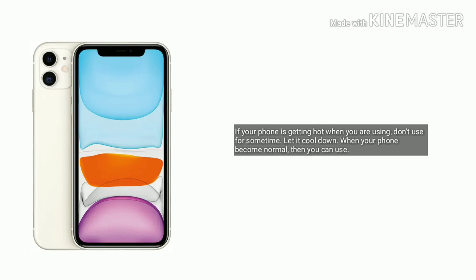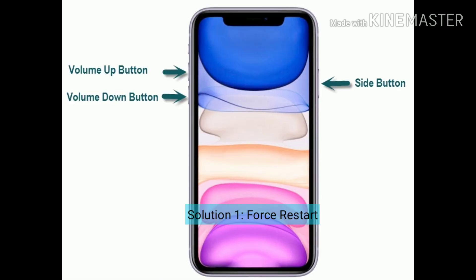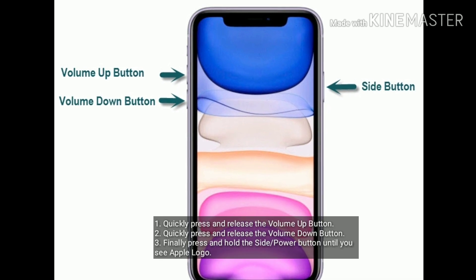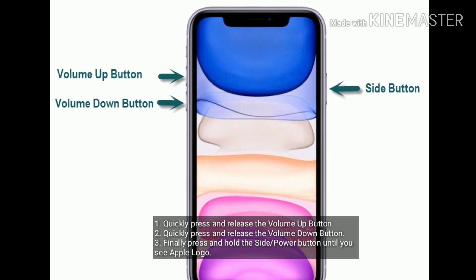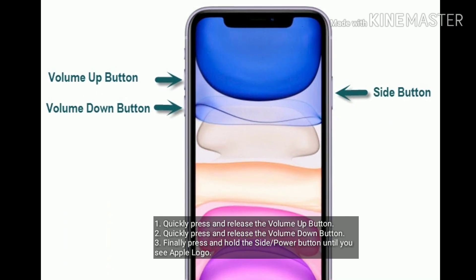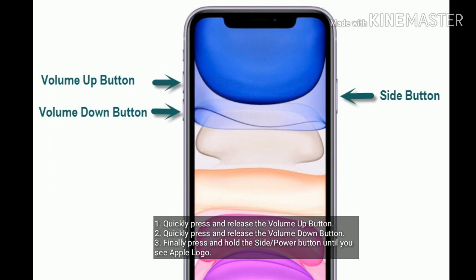Solution 1 is force restart. Quickly press and release the volume up button. Quickly press and release the volume down button. Finally, press and hold the side or power button until you see the Apple logo on your iPhone screen.